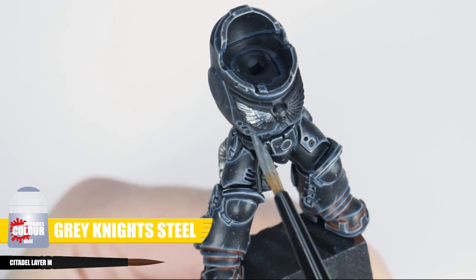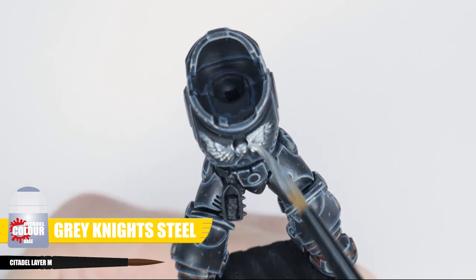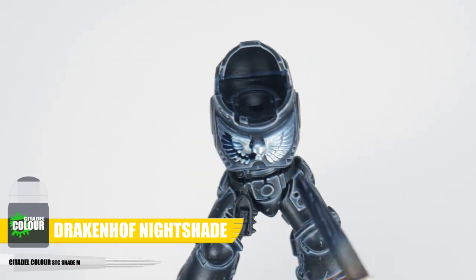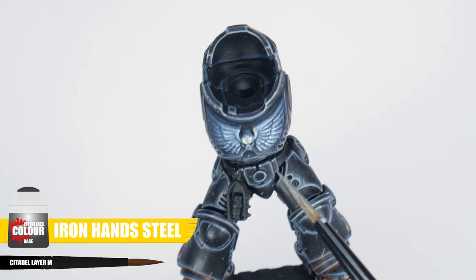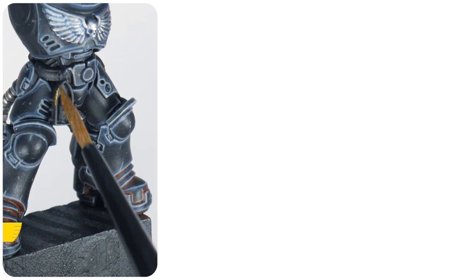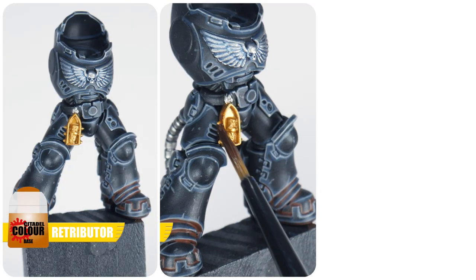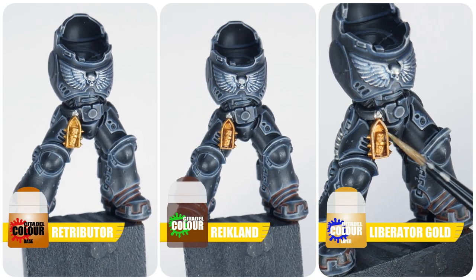We can even do a third way of painting silver for more decorative details like the chest eagle. Start with Grey Knights Steel, create some definition with a wash of Drakenhof Nightshade, and when the wash has dried, paint all the raised detail with some Iron Hand Steel. You may also have some gold details to paint — start with Retributor Armour, give these areas a wash using Reikland Fleshshade, and finish the gold with an edge highlight using Liberator Gold. Just like black, if you have a colour scheme with a lot of the same colour, changing up how you paint it for variety makes your miniatures look more interesting overall.